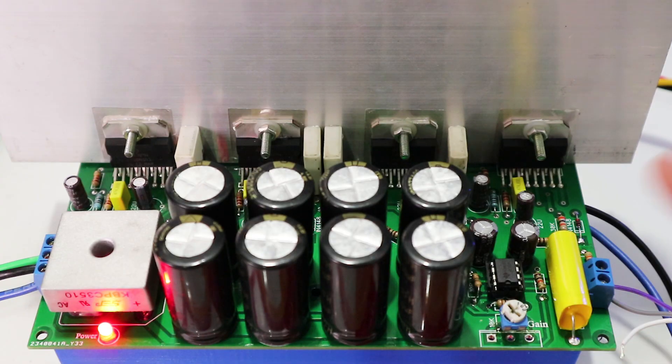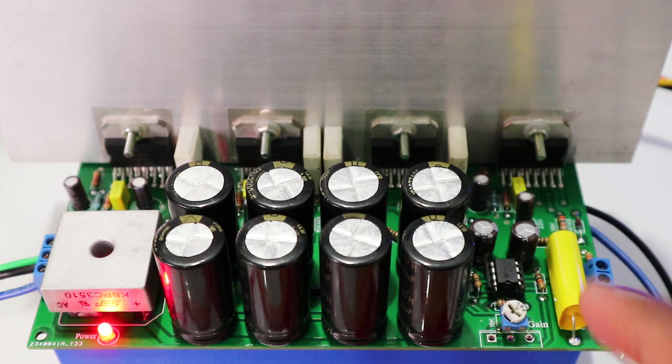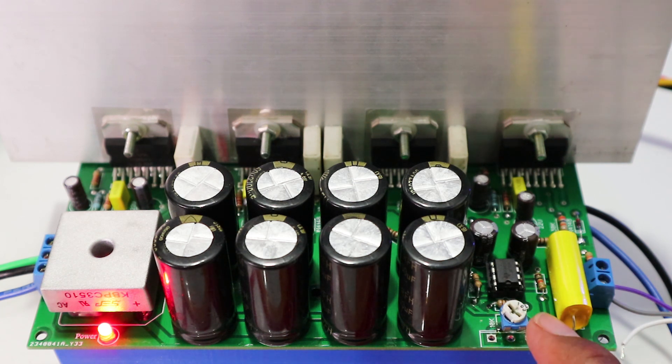By the way, why I'm using the gain adjustment - that's for matching this power amplifier to your preamp or tone control. You can adjust the output before clip. So using this gain, you can adjust to match the power and tone control so that the signal can be adjusted so that it doesn't clip.